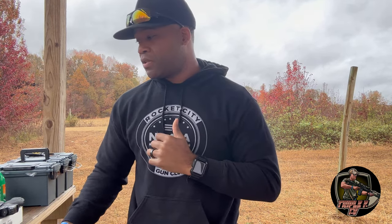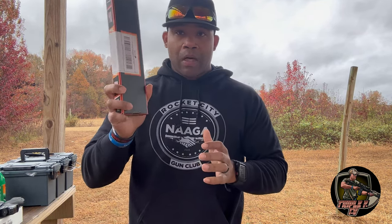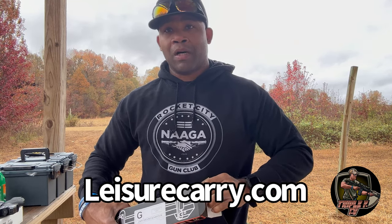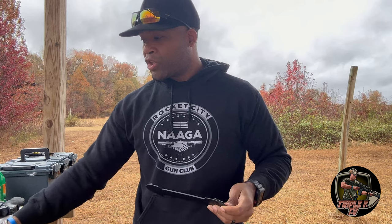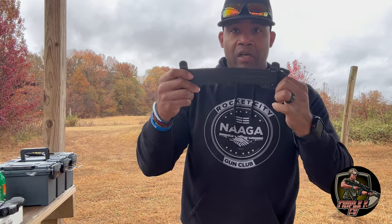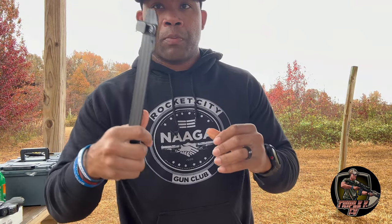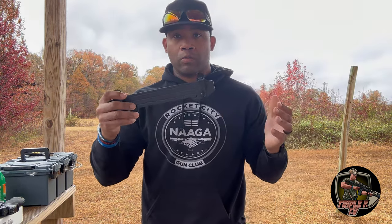What I got today is an item called Leisure Carry — it's a belt that you can use for appendix carry. I appreciate the team over at Leisure Carry, the owner, for sending this out to me for review. He said give an honest opinion of it, and so far when I did it in my shorts it felt real good and sturdy. The quality, the way it feels — it feels great, almost like a leather belt, very sturdy.